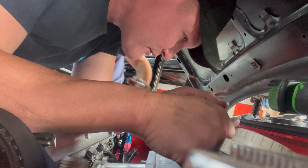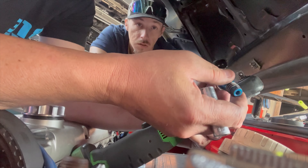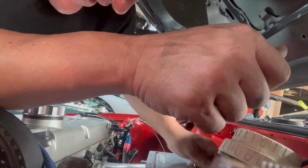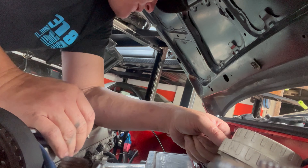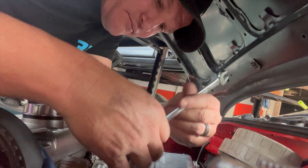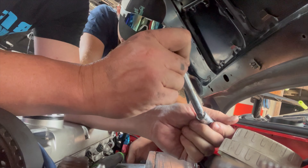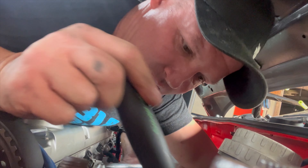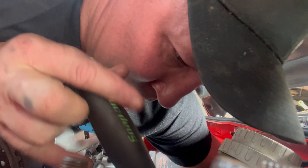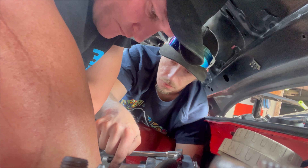Now we got to get those back ones. Probably wouldn't be a bad idea to take these to D-torques, just have them clean and flow them. What sucks about this side is the coil packs are in the way — they relocated them under the manifold. There's only one under every runner.